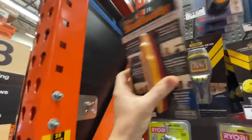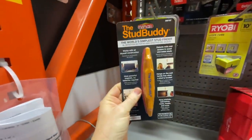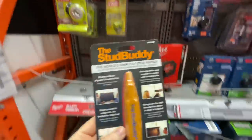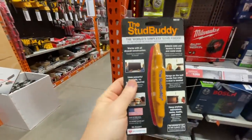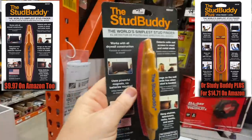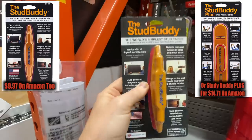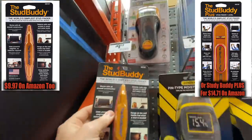I'm going to do a video on this — it's the best stud finder you can ever have. You don't need the electronic ones; this will do the best job finding studs and the center where screws and nails are driven. Highly recommend it — it's $10 at Home Depot.